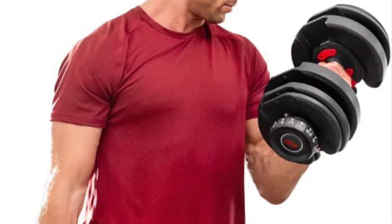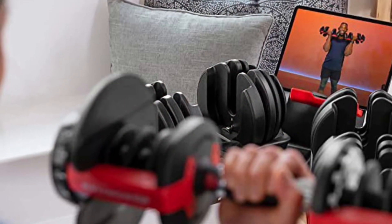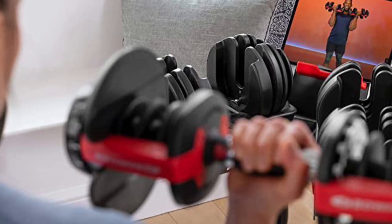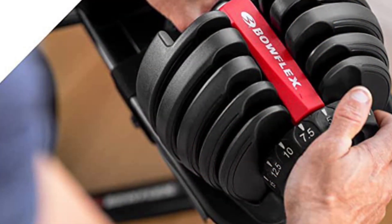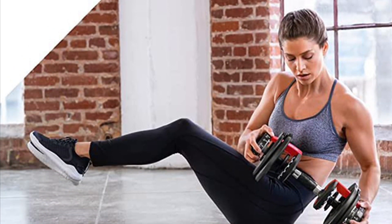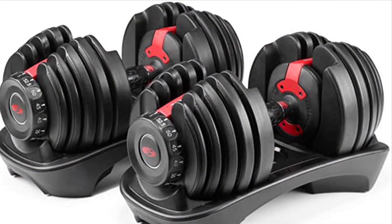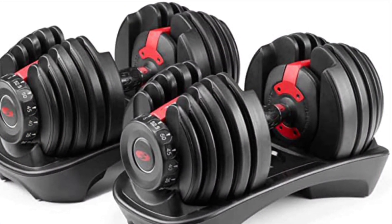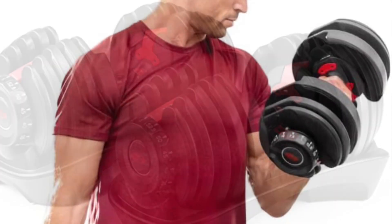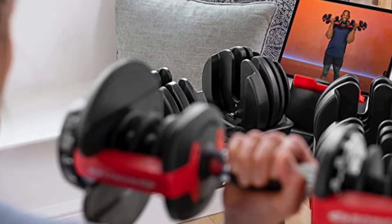When you adjust them tightly they feel like a solid dumbbell — there is no comparison. Where they fall behind the 552s is in the ease of adjusting the weight. Now that I have had them for a bit I can change two dumbbells in about 45 seconds, but the same adjustment on the 552s takes about 5 seconds. That's the only negative on the Ironmasters. I know those are a lifetime purchase. We are keeping both for now, and it has worked out well. We tend to use the Ironmasters for heavier sets or if we are not doing circuits that require quick changes, and use the 552s for lighter sets or circuits.